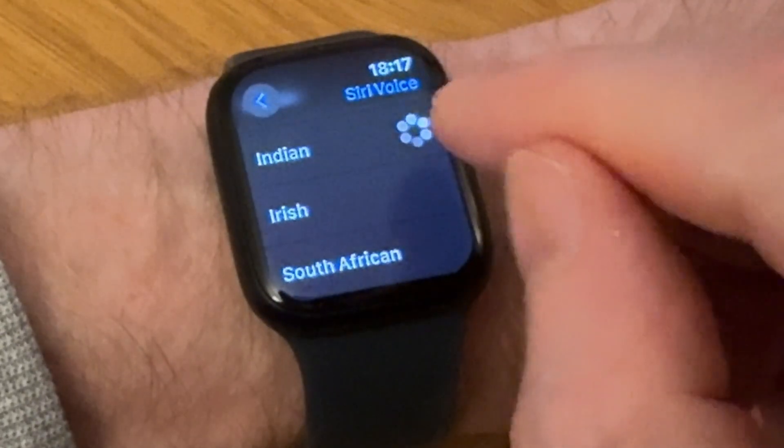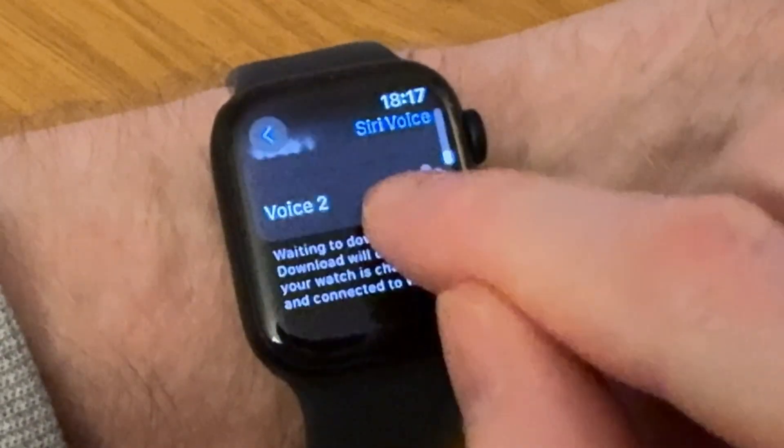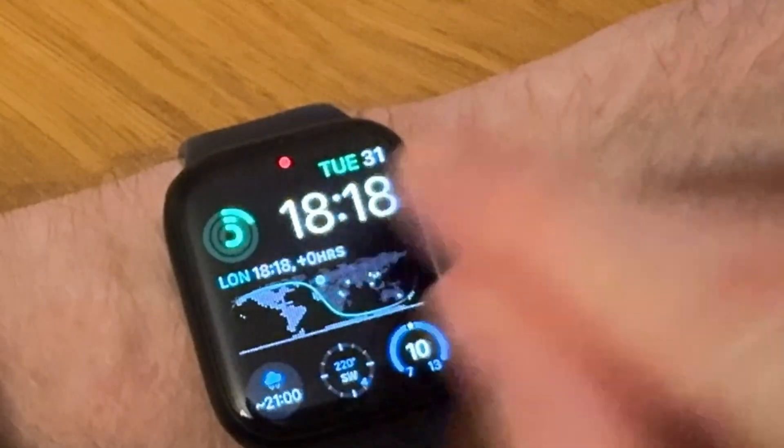If you choose Indian, Siri again previews with 'Hi, I'm Siri, choose the voice you'd like me to use.' With the Indian option, I've only got two voices — female or male.